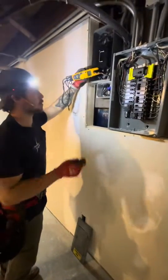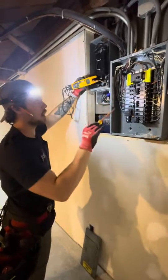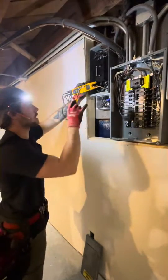How's it going folks, Jeff with Trusted Electric. I'm making this video to talk about why we do not bond at a sub-panel — it's only important to bond at the service disconnect.